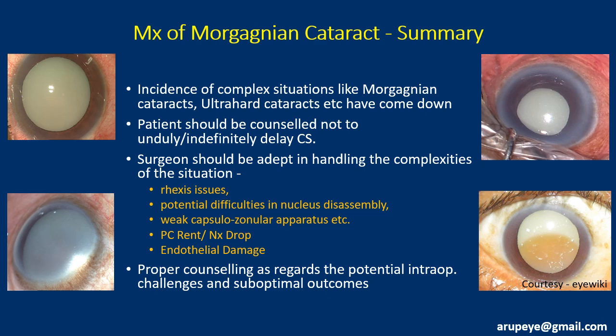With increasing awareness, the incidence of complex situations like Morgagnian cataracts, ultra-hard cataracts, etc. has come down, though we witnessed a spurt during the last few years of the COVID pandemic. In summary, the patient should be counseled not to unduly and indefinitely delay cataract surgery. The surgeon dealing with these challenging situations should be expert or adept in handling the complexities and potential complications, which could include rhexis issues, difficulties in nucleus disassembly, the possibility of a posterior capsular rent or posterior dislocation of the nucleus, and endothelial damage. Proper counseling regarding potential intraoperative challenges and suboptimal outcomes is of utmost importance. Thank you very much for your kind attention.